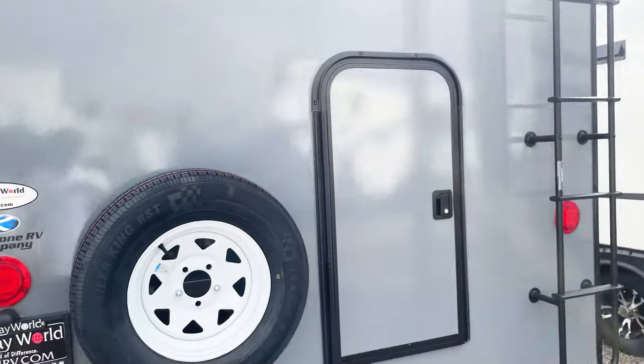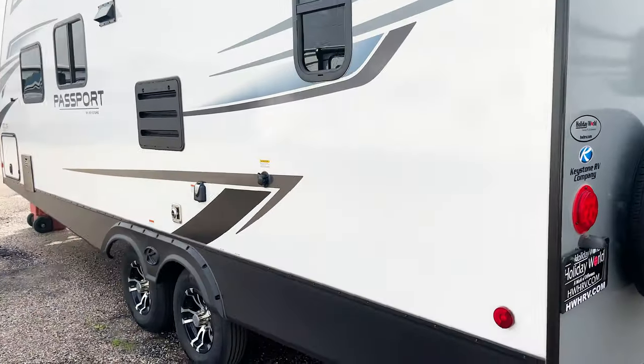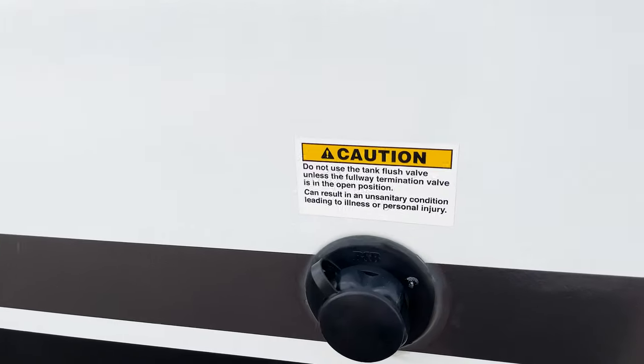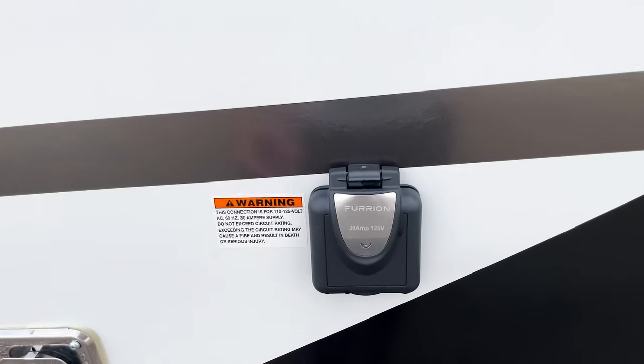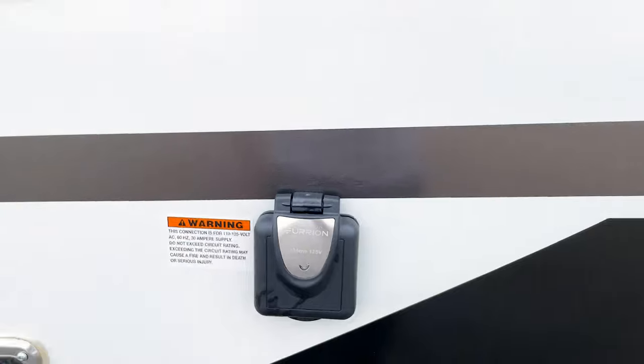Very few units have something like that quick-access compartment on the back end of a bunkhouse — love to see that. Coming around to this side, you have your black tank flush where you plug the hose in. Your connections here are a 30-amp connection for this unit, so one AC.